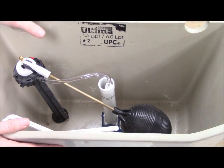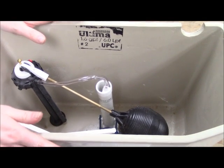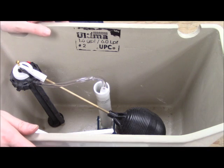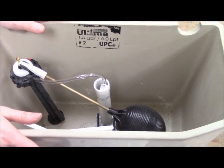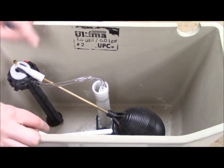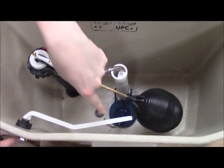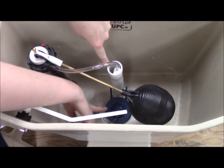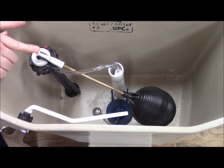First, let's talk about how your toilet actually works. When you take the tank lid off, make sure you set it down in a safe place where it's not going to get tripped over, stepped on, or broken. Inside, you'll find the trip lever, the actual lever for your trip lever, your flush valve with your flapper, and your fill valve.